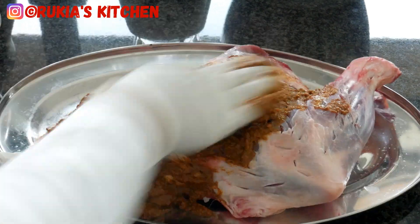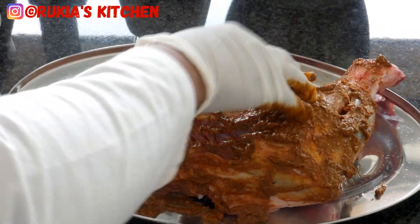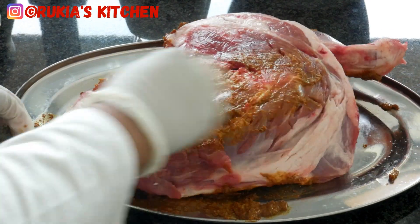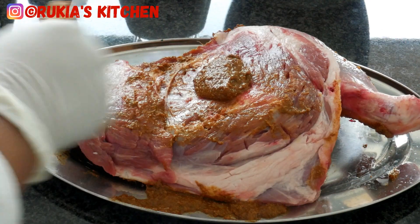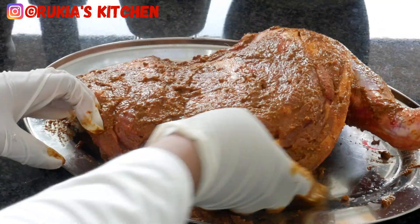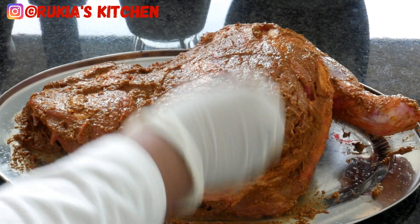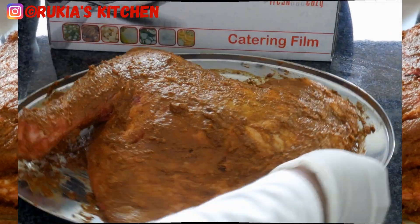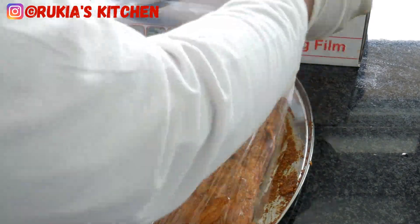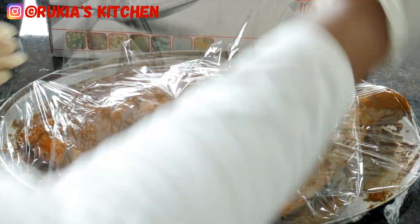Once you're done scoring, apply the marinade all around the meat — do not miss any spot. After applying the marinade, cover the meat with cling film and place it in the fridge or a cool place for approximately three hours or more.